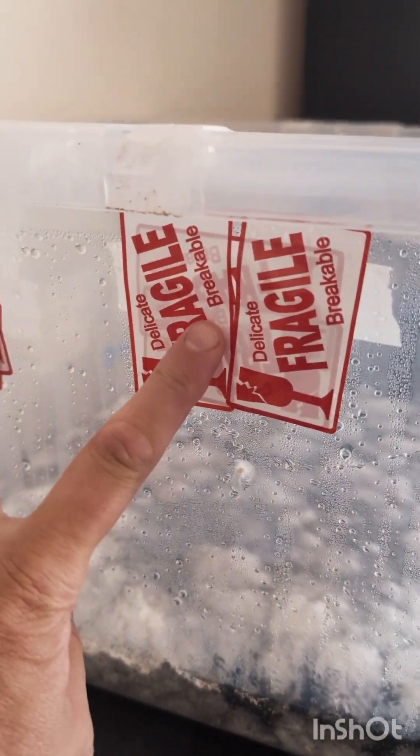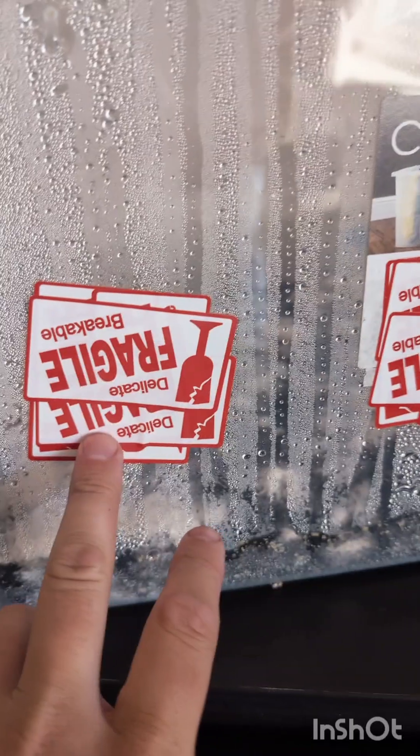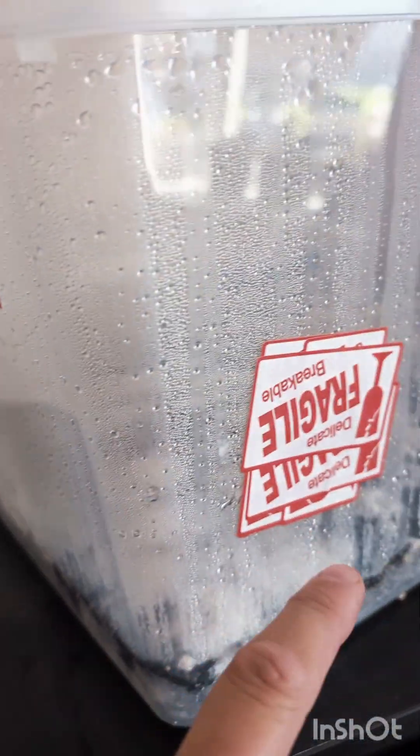Here we have my very poorly made monotub. We've got some fresh air exchange holes here and here, but you'll notice they're completely sealed — I've covered those up with fragile stickers.